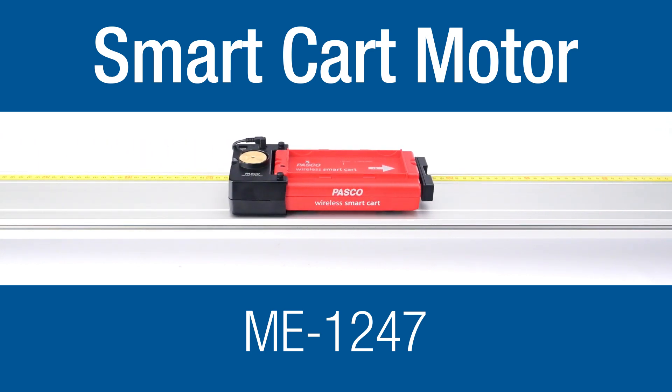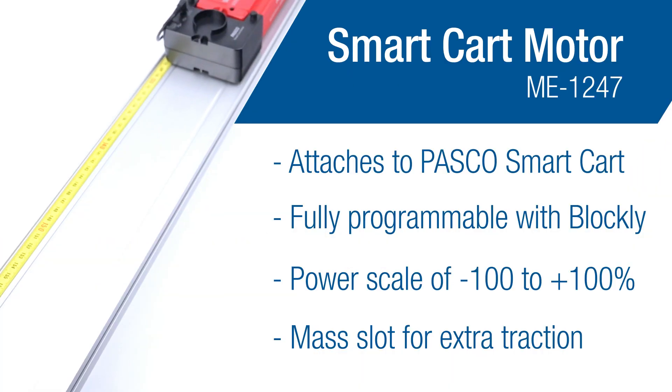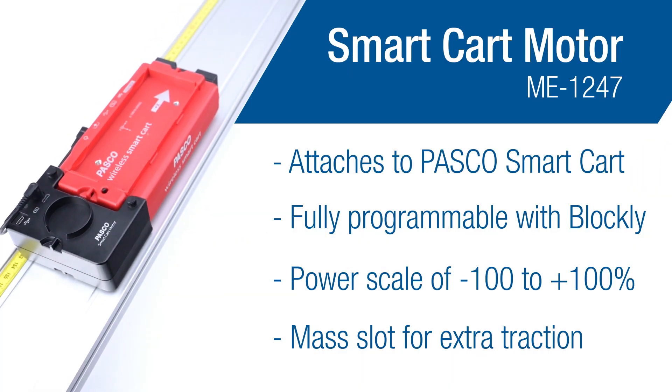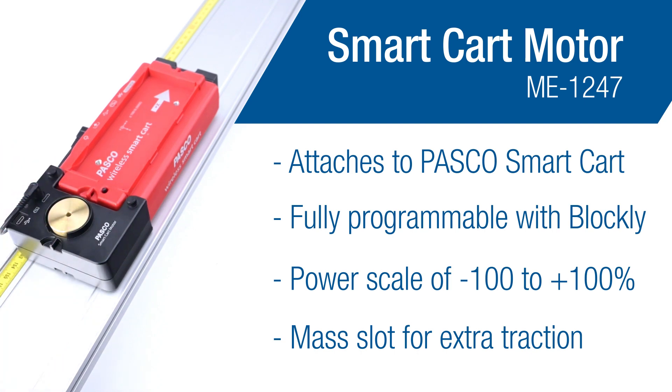Take your physics demonstrations to a whole new level with this motorized accessory designed specifically for the Smart Cart. The Smart Cart motor effortlessly attaches to your Smart Cart, allowing you to control its velocity with precision.